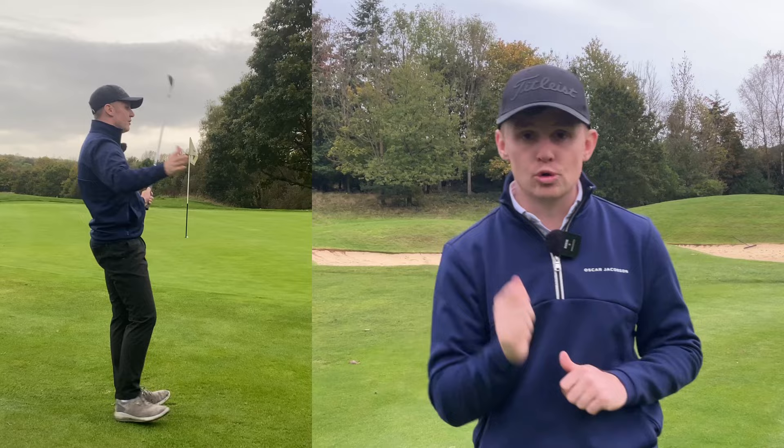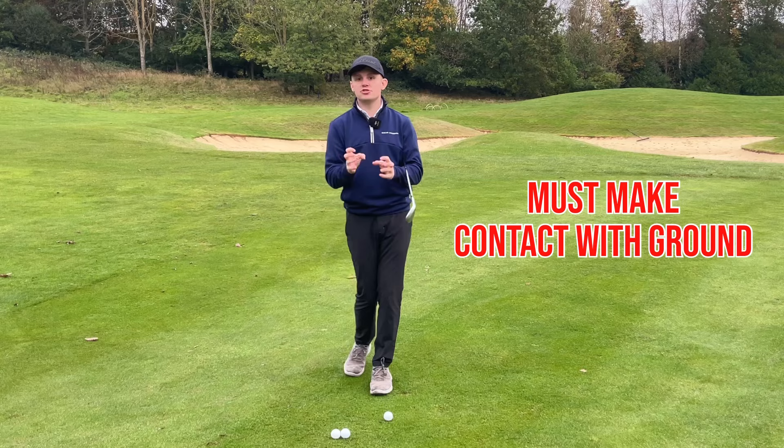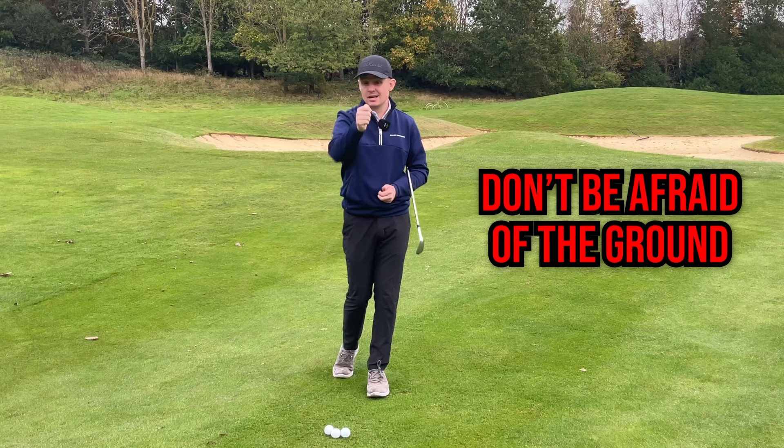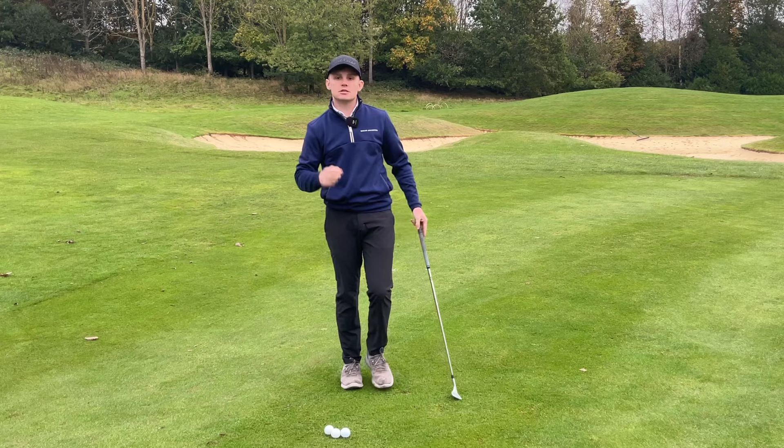Before we get into these chipping mistakes, the first thing I want to say is that you must not be scared of making contact with the ground. Every great chip shot that has ever been hit had to have made contact with the ground. So every single practice stroke you do, make contact with the ground. Such a simple key detail, but arguably the most important part of this video.